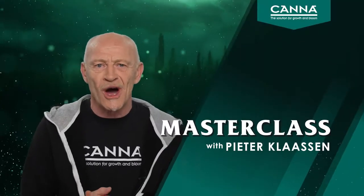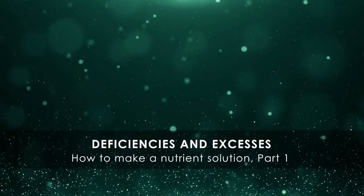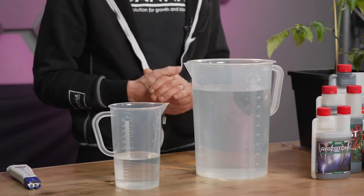Hi, welcome to our Masterclass. The video topic for today is how to make a nutrient solution. But before we start, the first thing we have to understand is that we give the plants water and nutrients at the same time. We call that a nutrient solution.